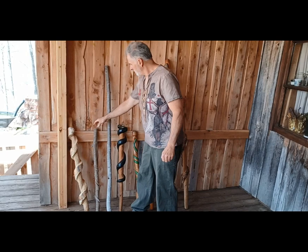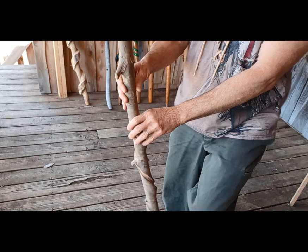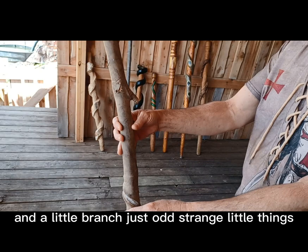Way before that, I liked the idea of a vine growing around a tree out in the woods — it's pretty cool and a lot of people like that. I put little faces where the knots already were, and a little branch. Just odd, strange little things. It's a nice little walking stick.